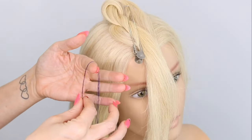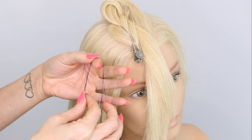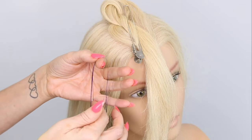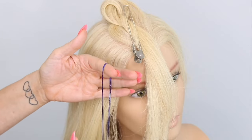So let me show you what that looks like with the actual hair tinsel. This is our hair tinsel — I've gone blue today, but obviously you can do any colour. I've got about six strands, and you can go thicker if you want to.